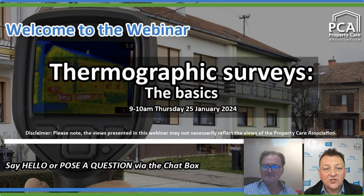Good morning to everyone that has just joined us live, and if you are one of the individuals watching the replay, a big hello to you. Welcome to the first of our PCE webinars for 2024. This time it's all about thermographic surveys — the basics.